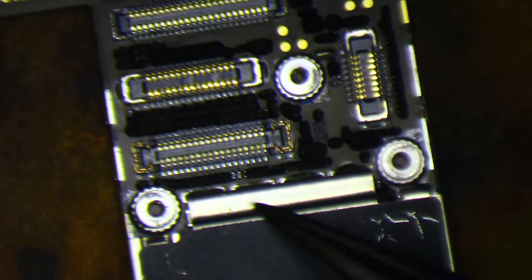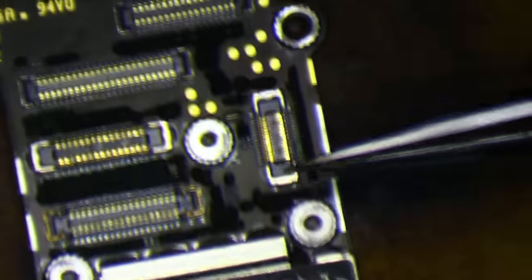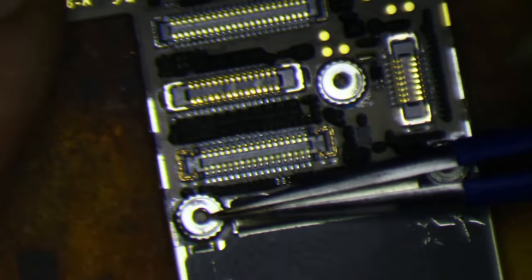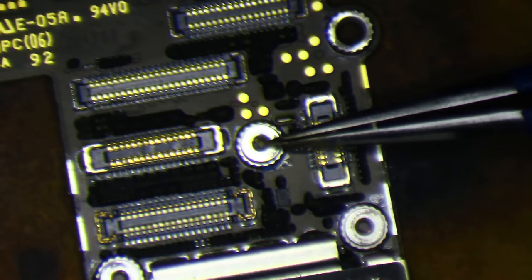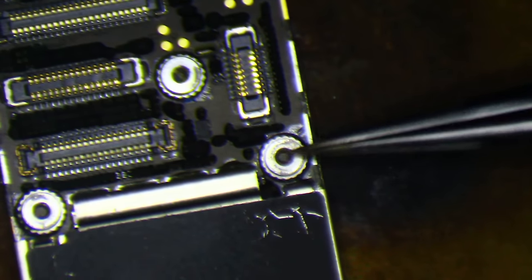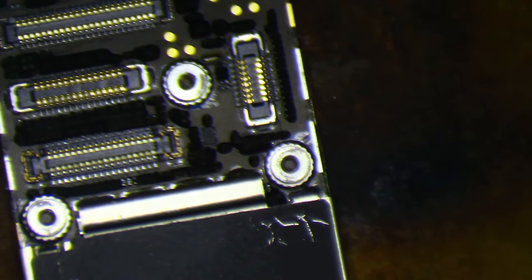I very often see where they've gone and damaged this one too. Luckily, that's not the case here. This is actually the most difficult one to repair and this is by far the easiest. This one is pretty much like a 5S — I could do it with one eye and one hand tied behind my back. Maybe not.